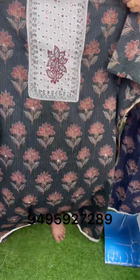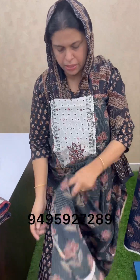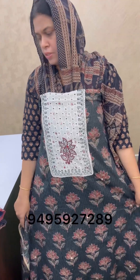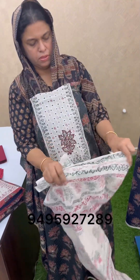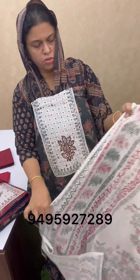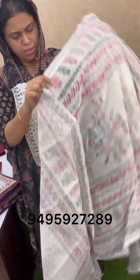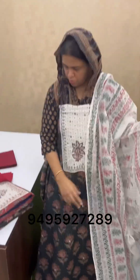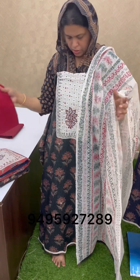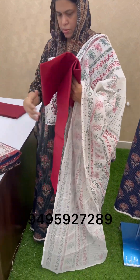It comes from white. It's black. It comes from white. This is the fabric that comes from the top of the material. The bottom is a maroon shade.